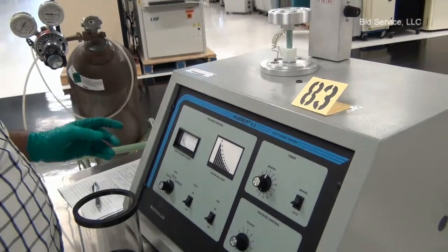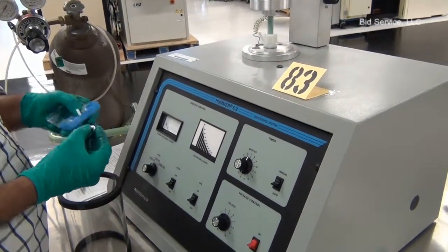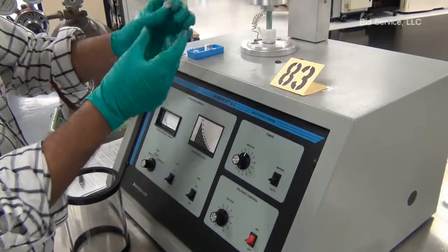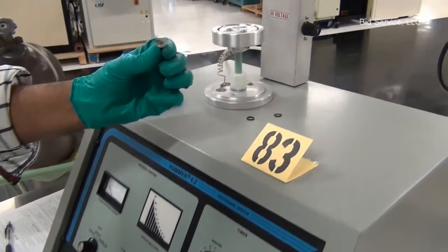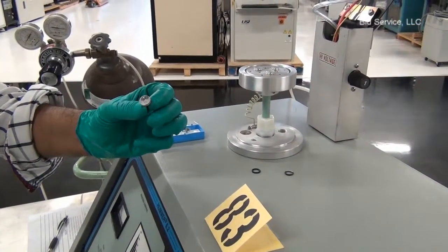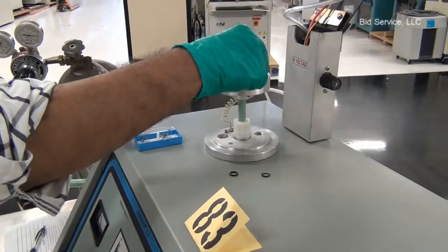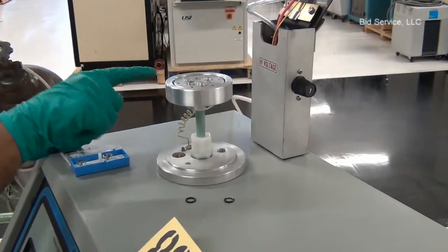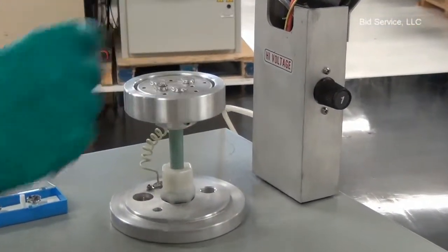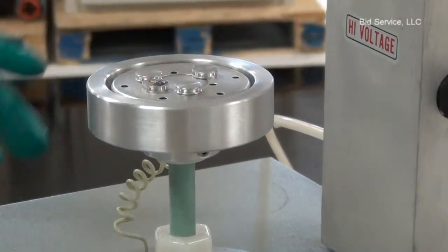This system is basically used for coating scanning electron microscope samples mounted on a sample holder like this. You can use silver paste or double-sided conductive tape. Several sample holders can be placed on the sample holder — I have about four of them here, and we can put as many as we need.